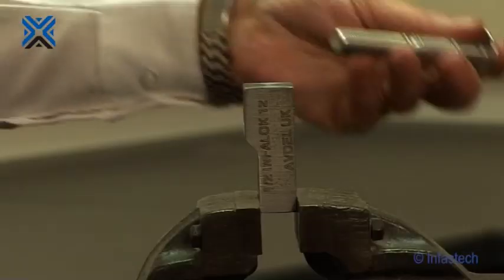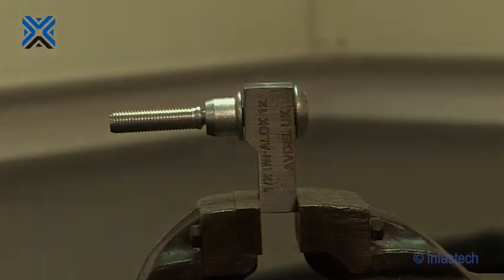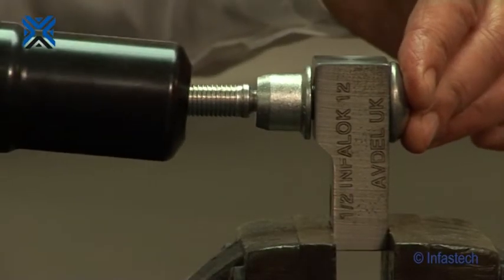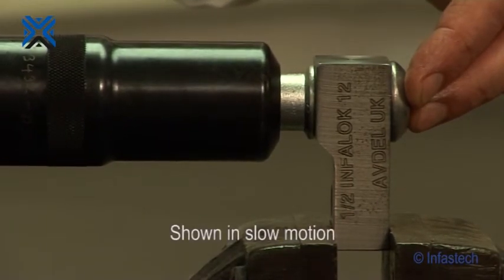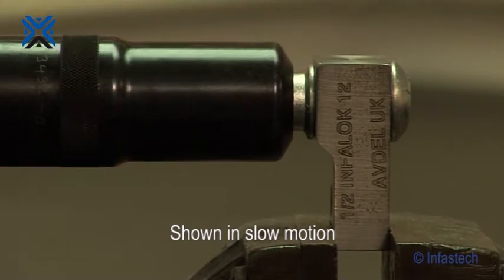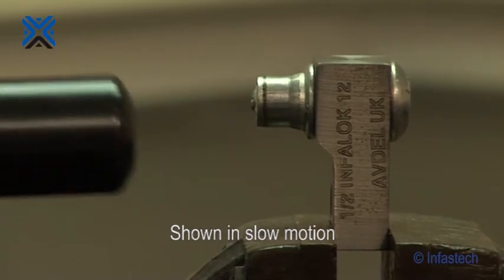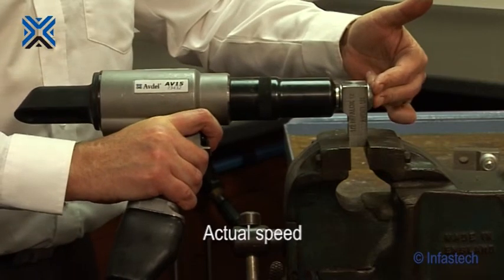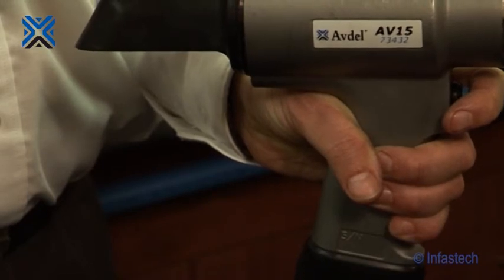Push the infalloc pin through the application hole. Place the collar over the pin, making sure the bevel end of the collar faces outwards towards the nose assembly. Push the nose assembly over the pin until it rests against the collar. Hold the tool at 90 degrees to the application and depress the trigger switch to start the installation cycle. When the forward motion of the tool stops and the pin tail breaks, release the trigger switch. The tool will then go into return stroke and push off the installed fastener. The expended pin tail will be ejected from the rear of the tool.